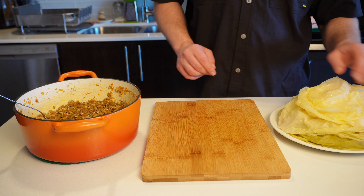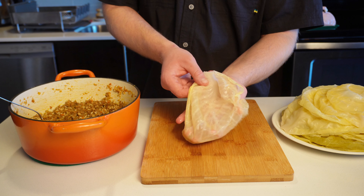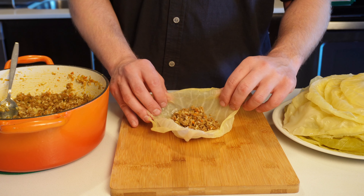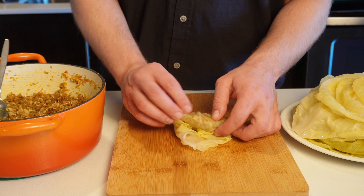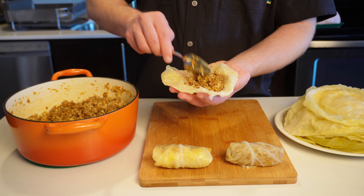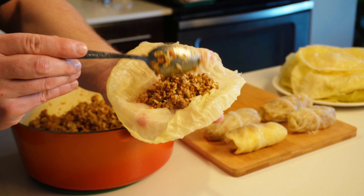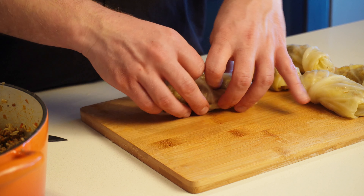Now it's time for the second funnest part of this whole experience — after eating of course — and that's wrapping the mixture into little burrito-like rolls. I'm going to begin by holding the leaf in my hand like this; it'll be a bit of trial and error for the first couple of rolls getting your ratios right. Start with a couple of tablespoons and adjust from there. Roll from the bottom, tuck in the sides, and fold it over. For a really tight squeeze, you can also poke in the sides. If you have giant cabbage leaves, you can cut them in half to make two for one. If leaves have small holes or are too small, you can layer and overlap them to make one roll. They don't have to look perfect — every roll comes in different shapes and sizes.